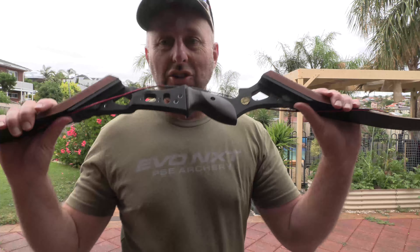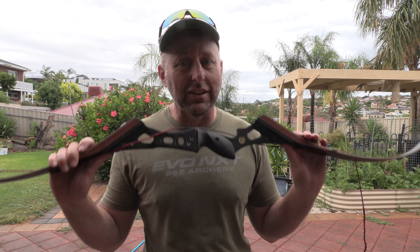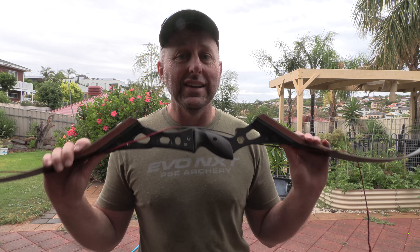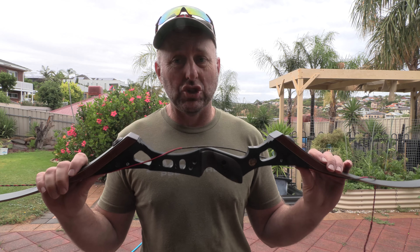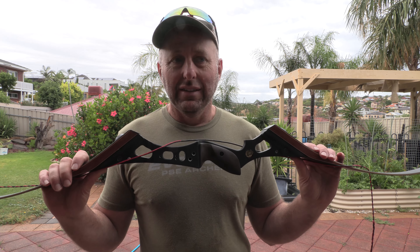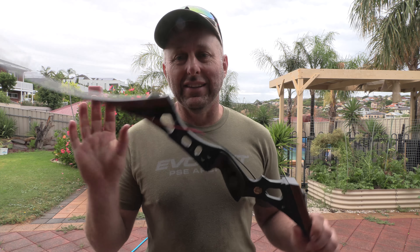Now I don't know about you but to me I was like, could this really be real? But there it is — the four steps on how you start a fire by using your archery riser from Junxing Archery. Now I do like Junxing, it's a nice company, but God, did someone think about telling the designers and the engineers this is a really stupid idea?